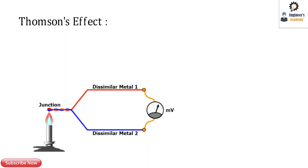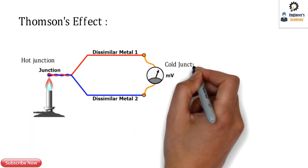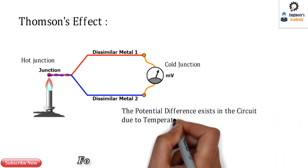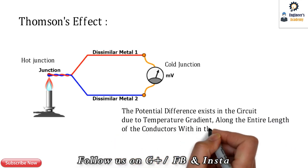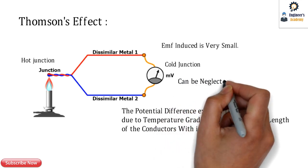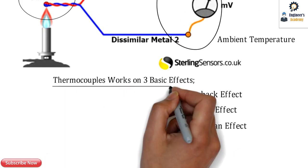The Thompson effect states that a potential difference exists in the circuit due to the temperature gradient or temperature difference along the entire length of the conductors within the circuit. The EMF induced by this effect is very small and can be neglected by making the proper selection of materials. Those were the three basic effects: Seebeck, Peltier, and Thompson.